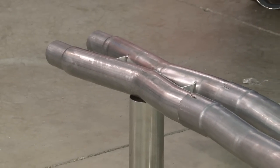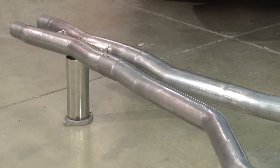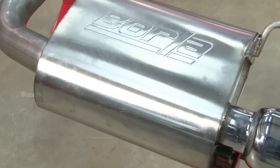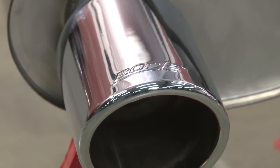The Borla system is made completely of high quality T304 stainless steel. It starts with a true X-pipe to replace your heavy resonator, then it goes through two and a half inch mandrel bend piping, through the set of the Borla S-Type stainless steel mufflers, ending with a set of their four inch polished double roll tips.